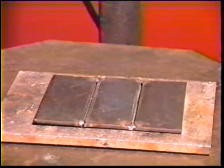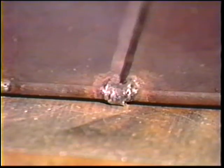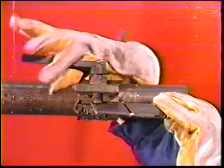Position three plates on the table to form two open root butt joints using a 3/32 inch diameter bare wire as a spacer, and make small tack welds at each end. Clamp the workpiece for overhead position welding about two to three inches above eye level.